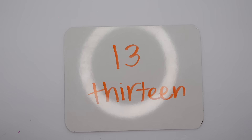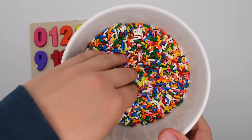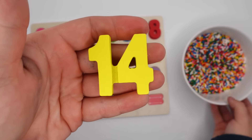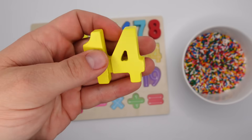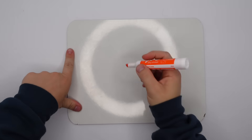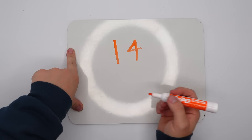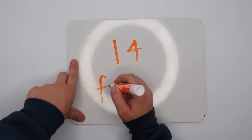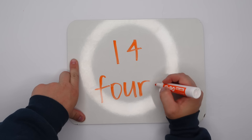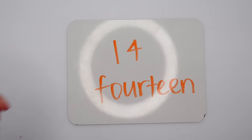We're getting into some big numbers. Next we have 14. And there it is, 14. This 14 is yellow. To write 14 we have a one and a four. Now let's spell it: F-O-U-R-T-E-E-N.